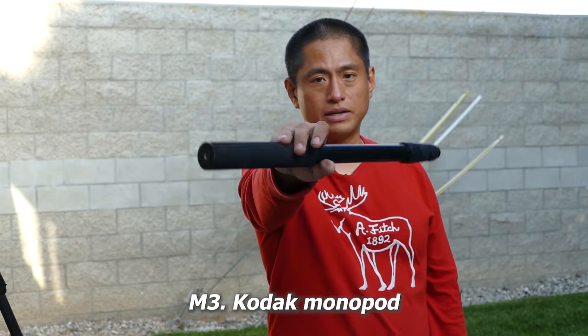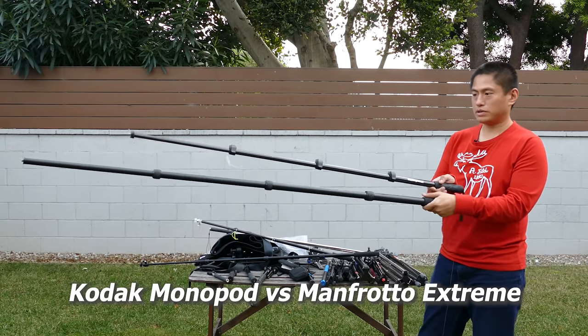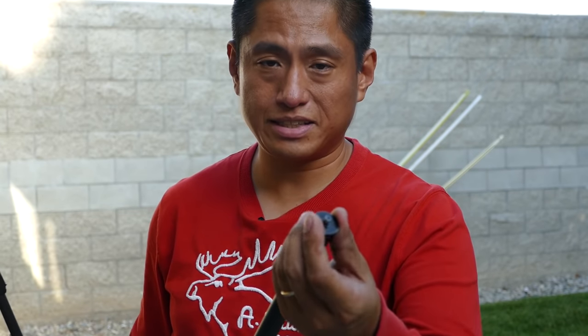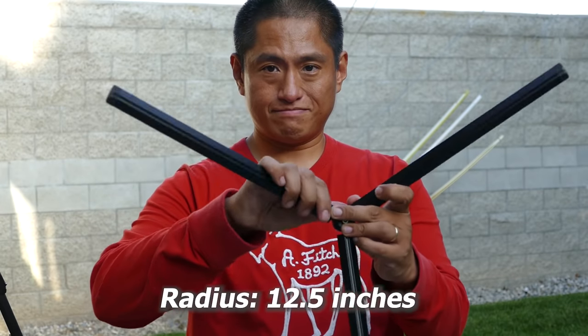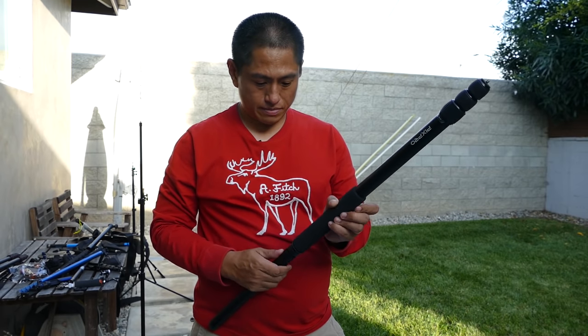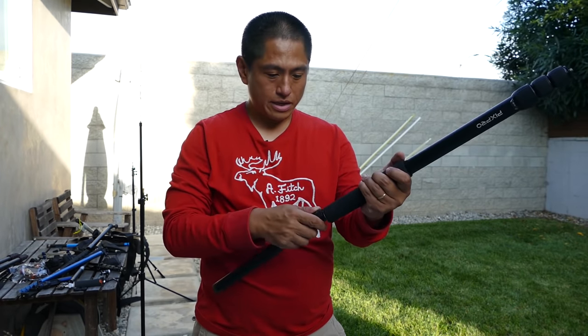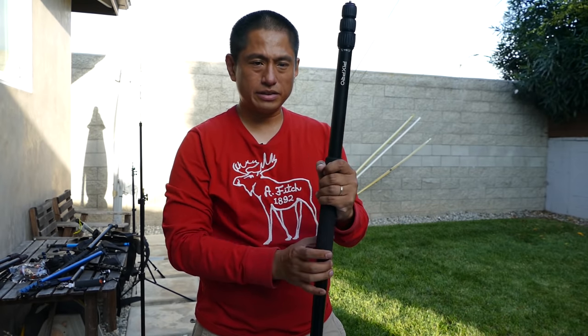If you want a longer monopod than the N661 selfie stick or the Manfrotto Compact Extreme, check out the Kodak monopod. It's really long, designed specifically for 360 cameras — no ball head, making it easy to align the camera with the shaft. It comes with super wide tripod legs. The disadvantage is that the monopod legs have to be carried separately, or if you attach them it becomes really long, bulky, and inconvenient to carry around.